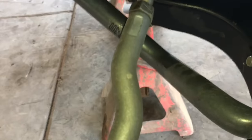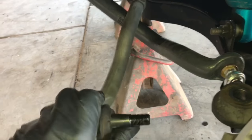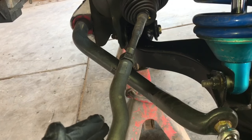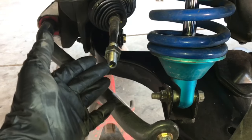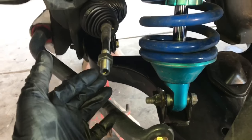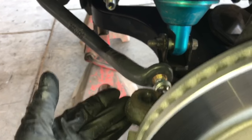Now I like to count the spins as I remove the tie rod — estimating how far it is threaded onto the inner tie rod. That way, when we install the new rack, we can get it close before heading to the alignment shop. I counted 14 and a half spins until it came off, so when I install the new rack, I'll put 14 and a half spins on before reinstalling the outer tie rod to the knuckle.